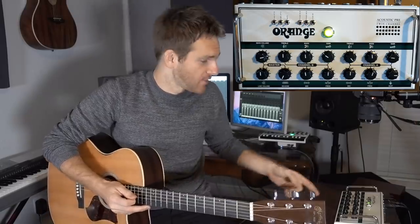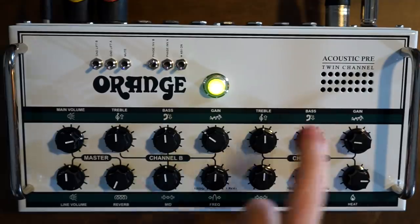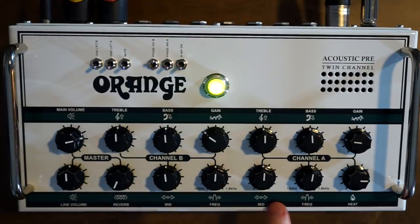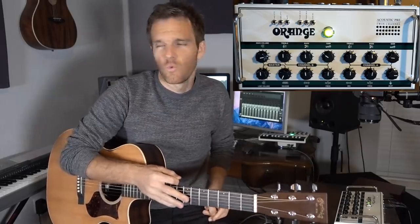I got that thin sound by just boosting the treble all the way up. So let me run through the controls: treble, bass, mid, and a frequency knob — which is a frequency sweep you can use to adjust what frequency you're targeting with your mid-range knob when boosting or cutting. There's also a gain and heat knob, which controls the tube in there — basically how much of that upper harmonic warmth you want to dial in.